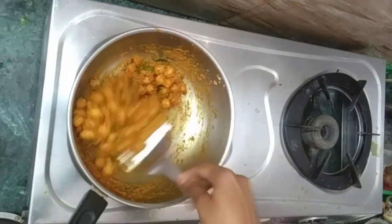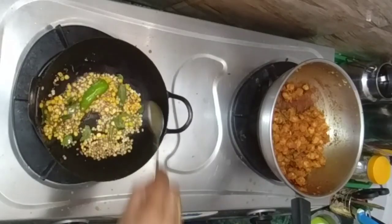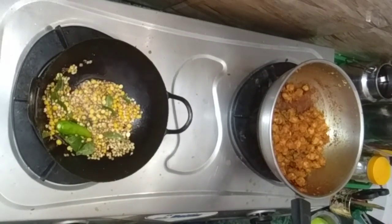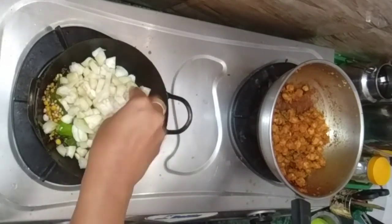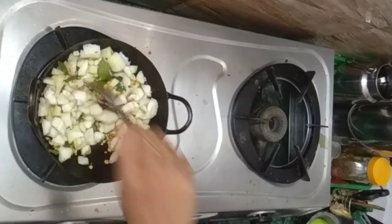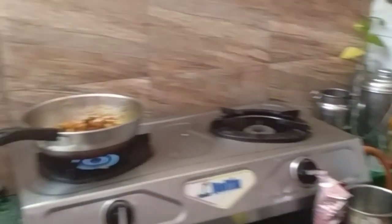I am going to cut the chicken for 2-3 minutes and cut the chicken. I am going to cut the chicken for a long time. The kitchen is very messy — the kitchen is ready.